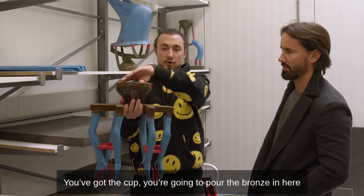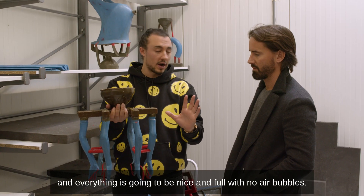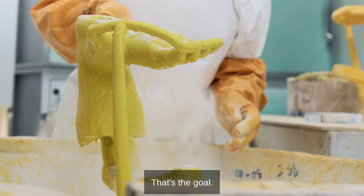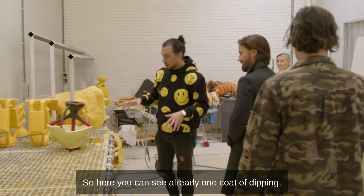It goes upside down — you've got the cup, you pour the bronze in here, and everything is going to be nice and full with no air bubbles. That's the goal. So this is the dipping room.